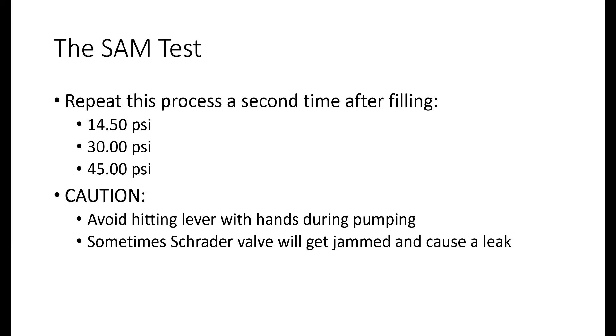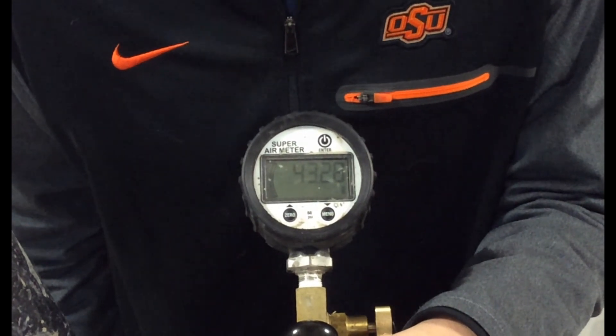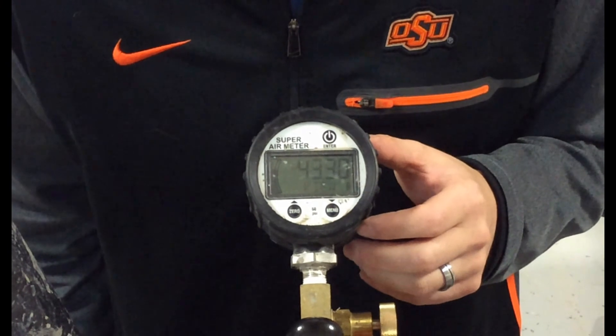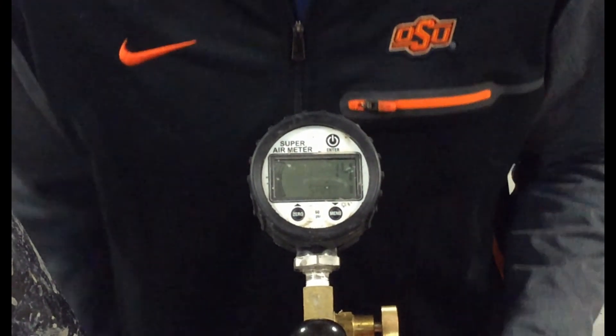Repeat the pressurization steps as previously discussed. Do this process for the 14.5, 30, and 45 psi pressure steps. Record the equilibrium pressures for each step and follow the instructions on the gauge. After finishing the final 45 psi pressure step, the gauge will read press enter to view SAM. Press enter to view the SAM number. Record the SAM number when it is displayed.